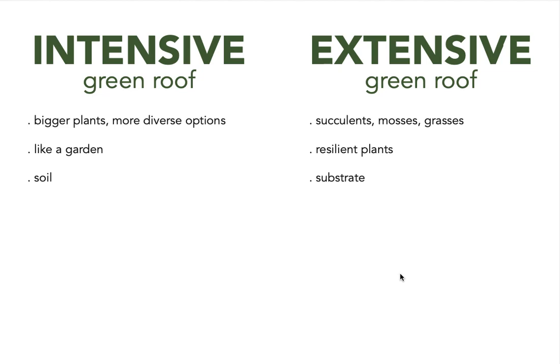These small plants only need a substrate — a more condensed form of growing medium. Intensive green roofs are very often accessible, so inhabitants or even the public can use those spaces for recreational activities. Whereas extensive roofs are mostly only accessible for maintenance purposes.